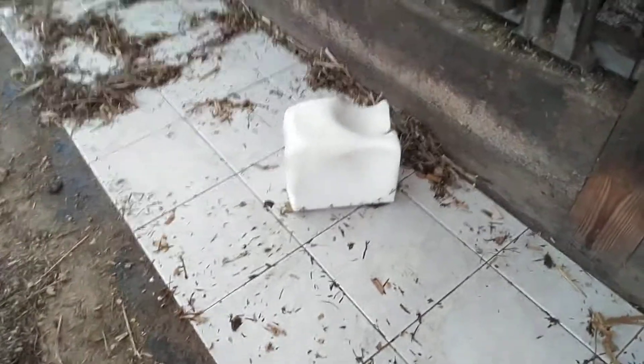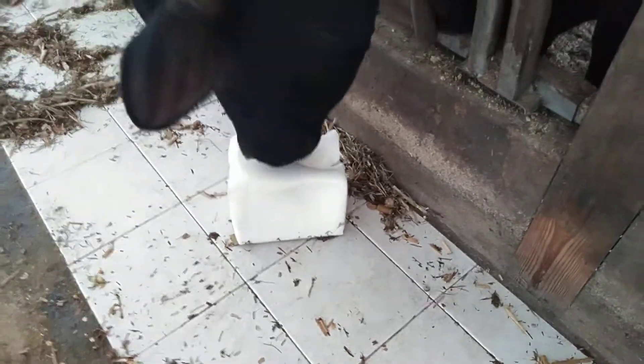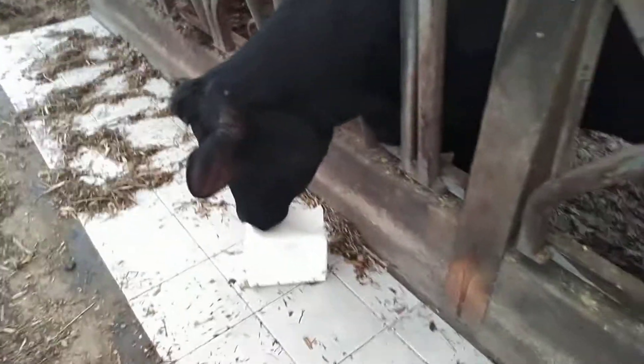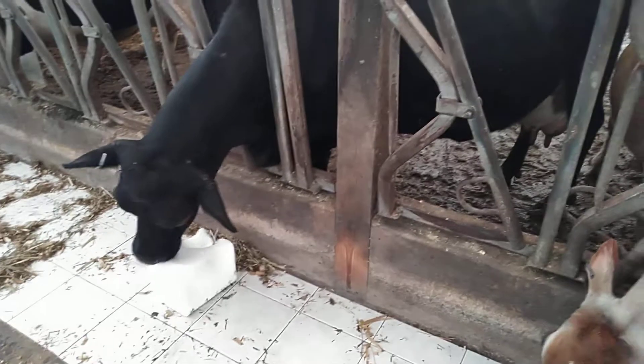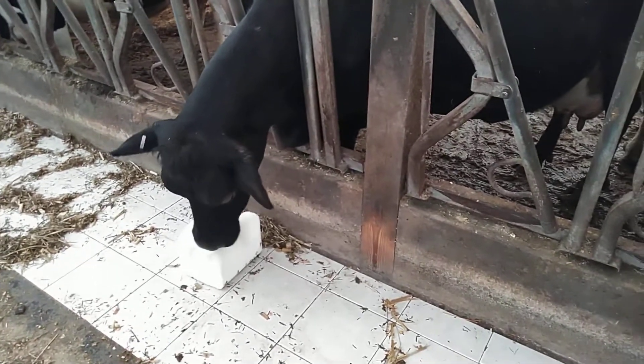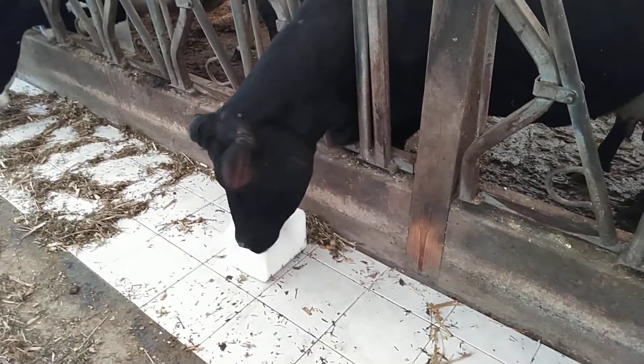That's a 50 pound block and I bet there's at least 5 pounds of salt gone in 24 hours. I guess I got to do some reevaluating. I'll be getting a load of feed here next week and I've decided what I'm going to do to change for that. Just a quick update. Thanks for watching.